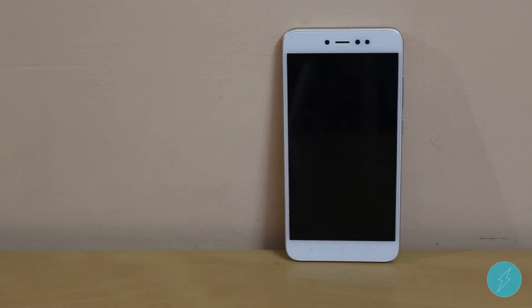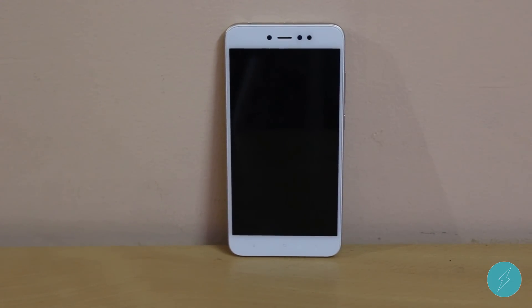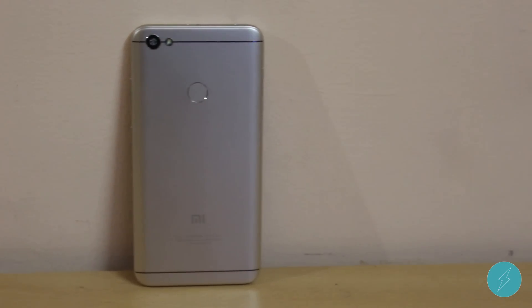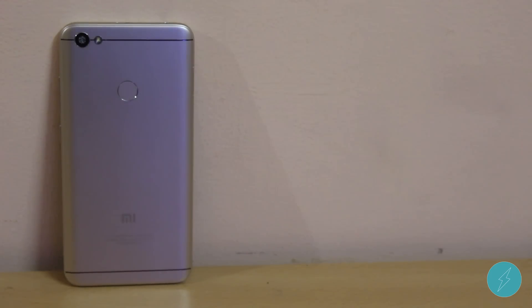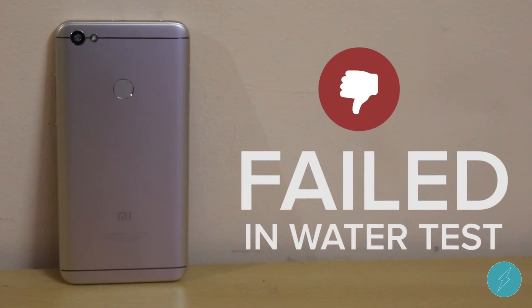The Redmi Note 5A definitely did not survive in the water, and all you folks out there, don't even accidentally drop it in water as your phone might end up in a service center. Hope this is informative for you guys — don't forget to drop your views in the comment section below. Do subscribe to the channel for more exciting videos like this. This is Satish signing off from Satstrek. Have a good day.